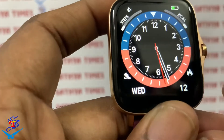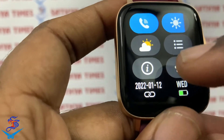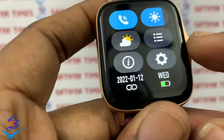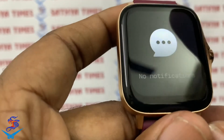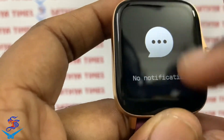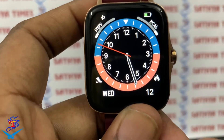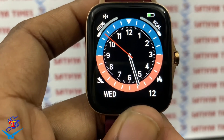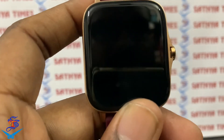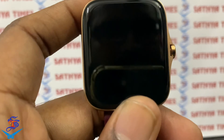The grid menu is easy to use with mobile settings. Under settings, you have watch face, reset, and power off. If you swipe, you can see notifications for your current messages. Please like this video and subscribe to our channel. If you have a smartwatch, please comment on this video. Thank you.